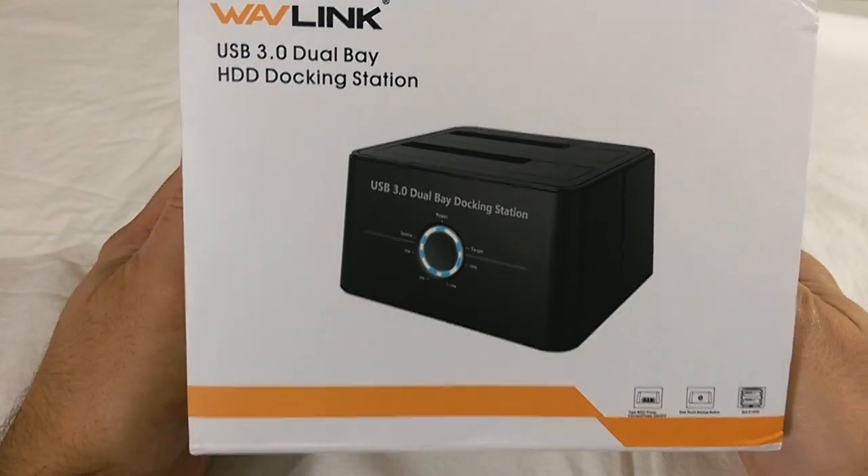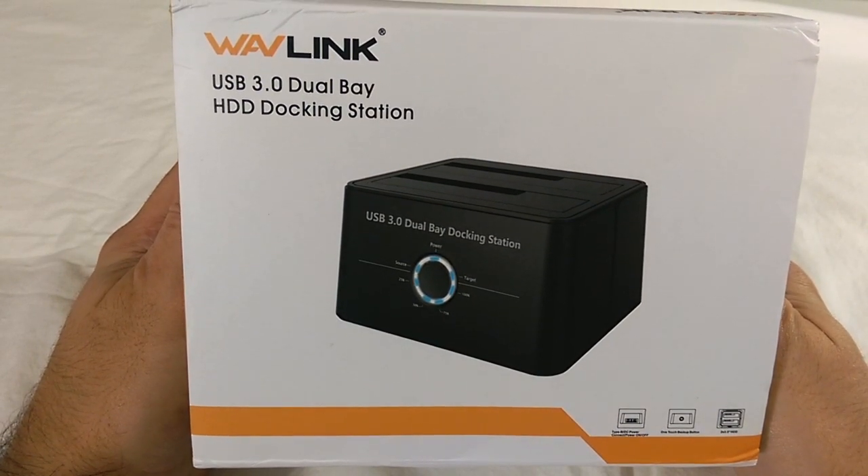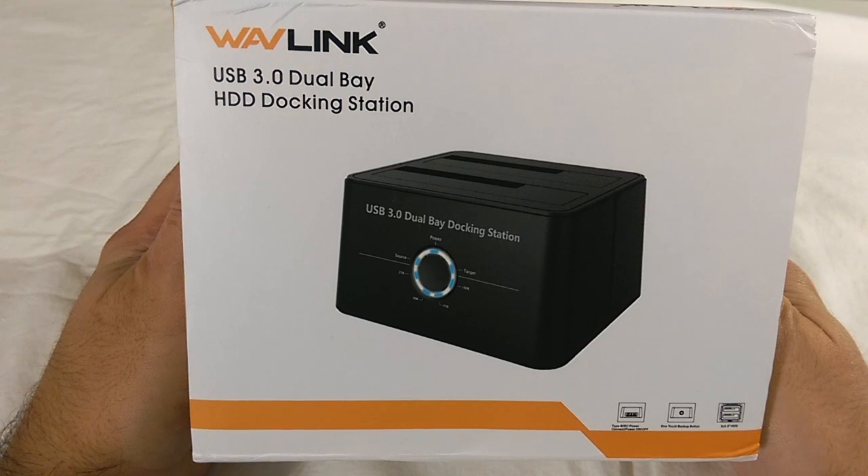Hey everyone, Patrick CK here with my unboxing and review of the Wavelink USB 3.0 Dual Bay Hard Drive Docking Station.